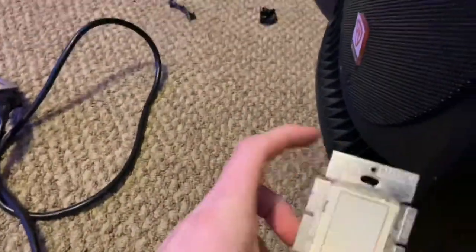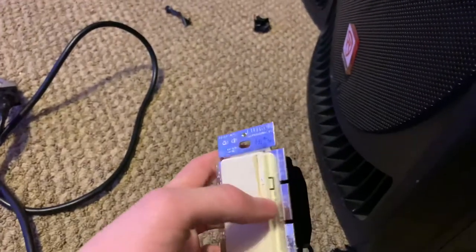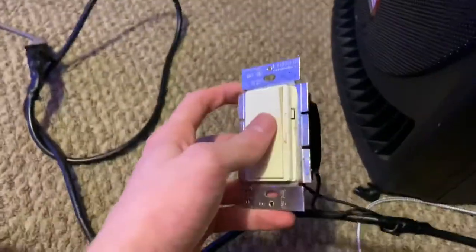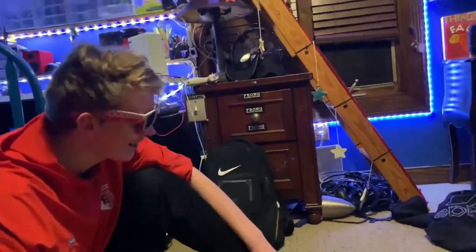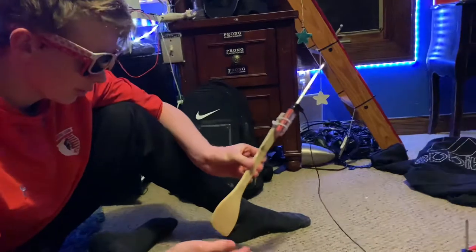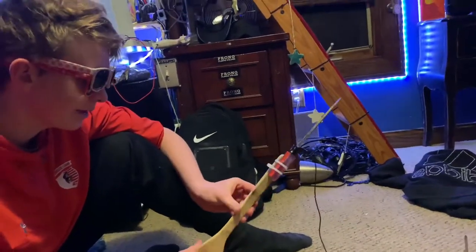So basically we have this super high-tech — this cost me a hundred bucks off eBay — it's a high voltage regulator. This is also very high tech: it's not a screwdriver zip-tied to a spoon, it is in fact a high voltage safety device — magic shit. It's a wand.